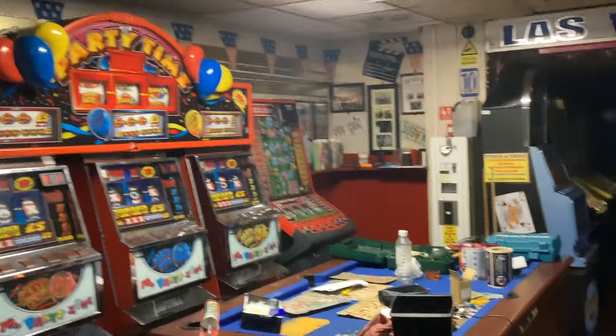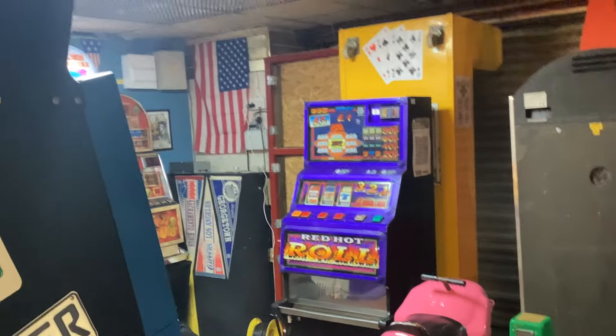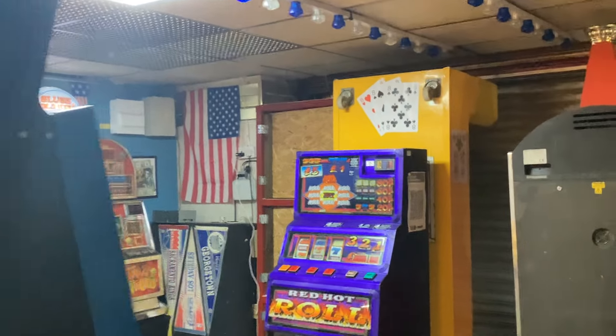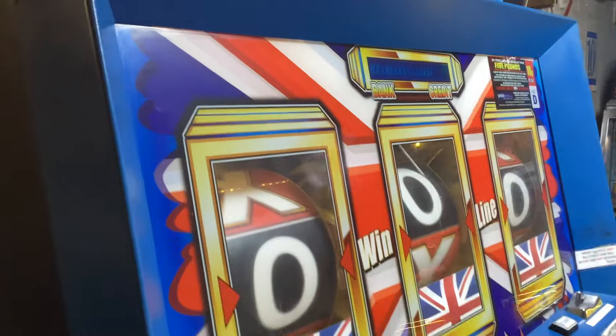That's a good walk around of all my machines so you know what I've got now. I've had to move things around a little bit — my 10p changer is now over here because putting the YouTube cabinet in meant it had to be moved. The change position is really only temporary for when you play that machine.